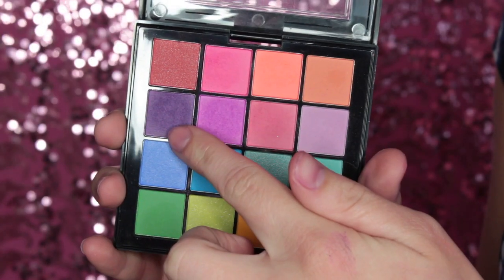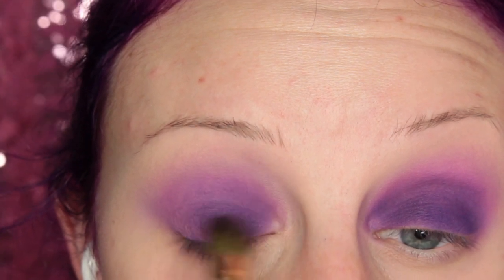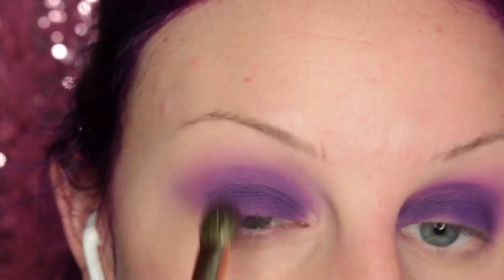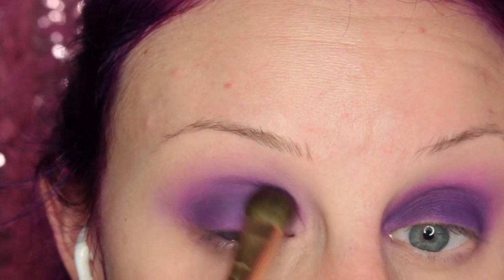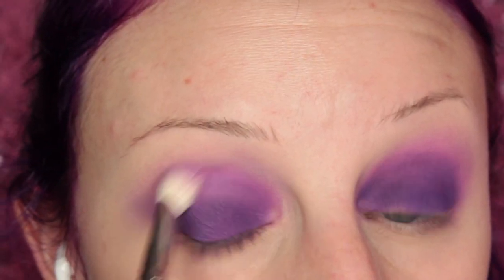And then I'm going to pick up that deep purple shade and pack this onto my lid. And then of course I got to do some blending, and then going to pack some more on.